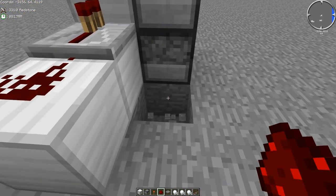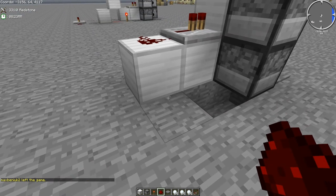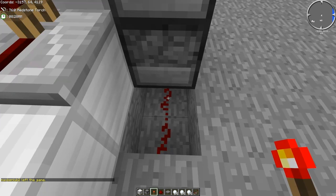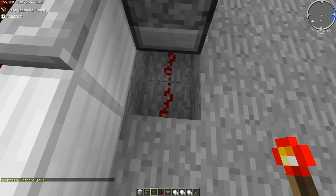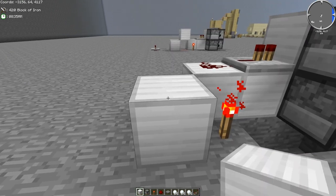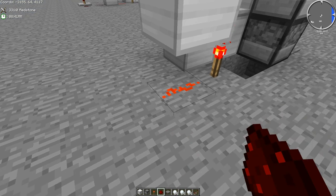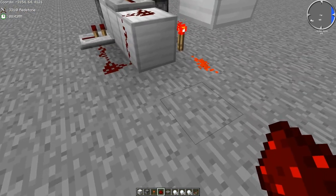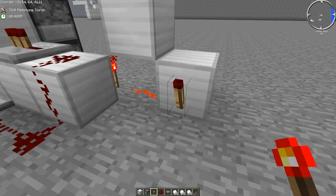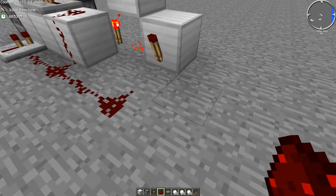We're just going to make a small clock so that the dispensers activate and shoot the snowballs at you. So you're going to break a block right below the dispenser, two long blocks, just one down. And then you're going to add a redstone torch here. You're going to put a little block kind of floating in the air like so, and then redstone underneath it.